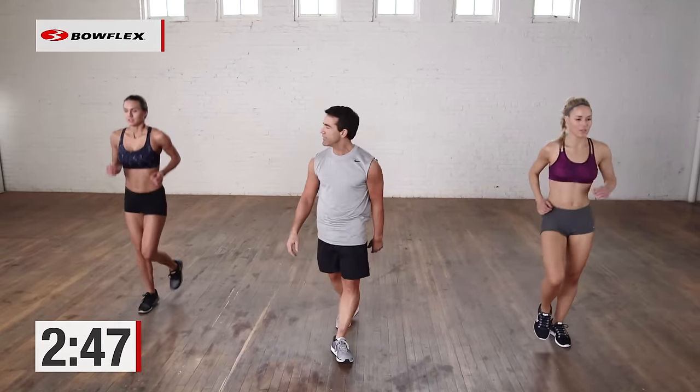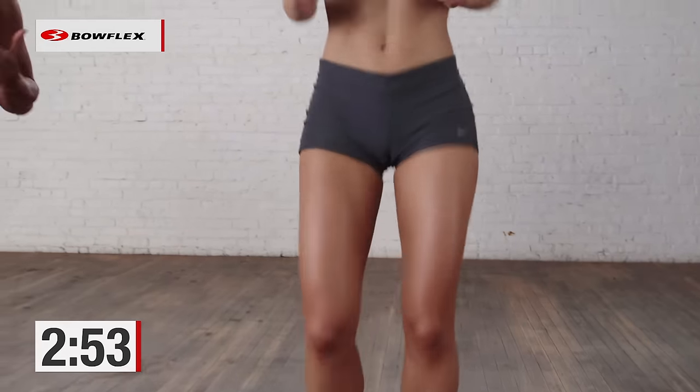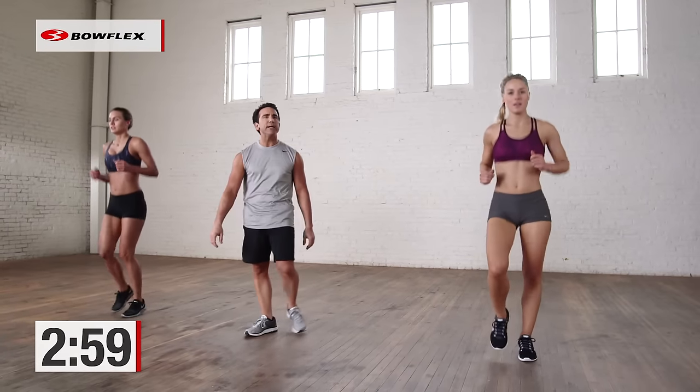Jog in place, nice and easy. Let that heart rate come down. You can do this any place, any time — 5 minutes. If you want a tougher workout, do two of these back to back and see if you can do that. Coming up on high knees — and go.